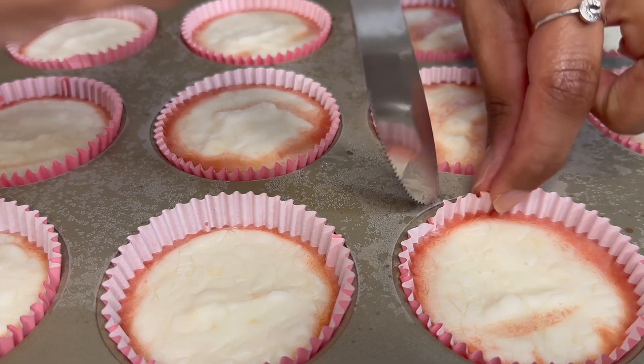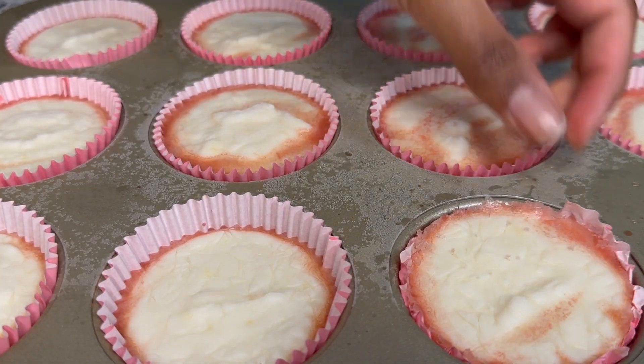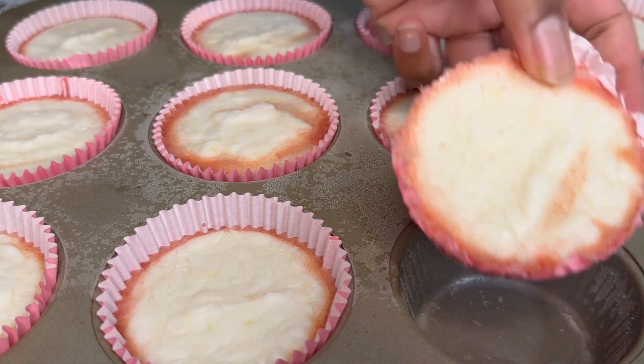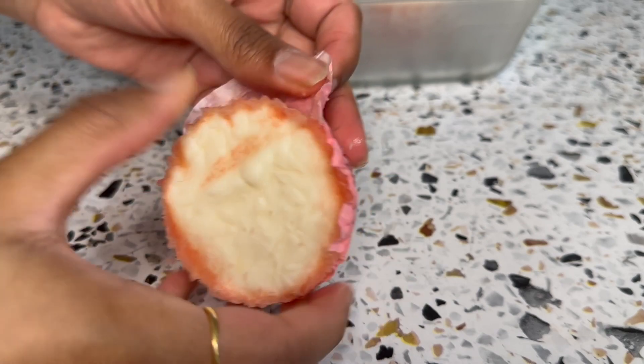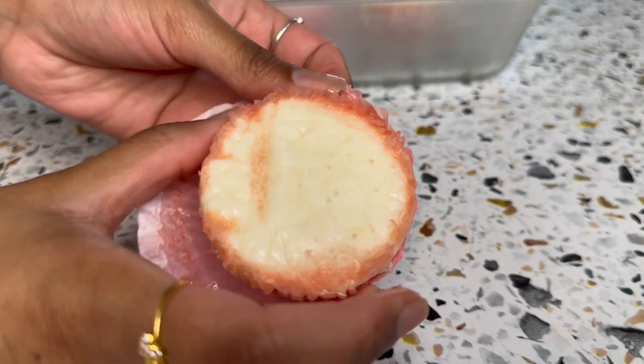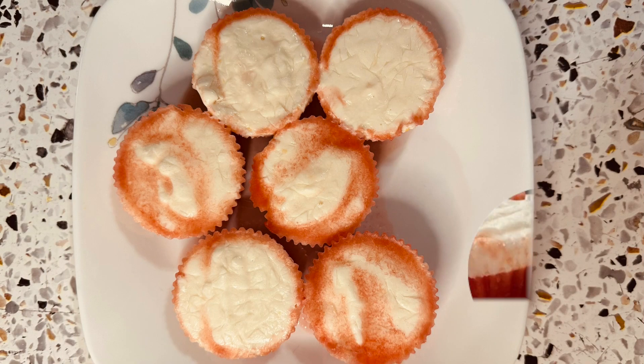This is what it looks like right out of the freezer. Let it sit for a few minutes before you try to take them out, because they will just rip. After a few minutes, go around the edges with a knife so it'll be easier to take out, then remove the paper liner and repeat for the rest of them.